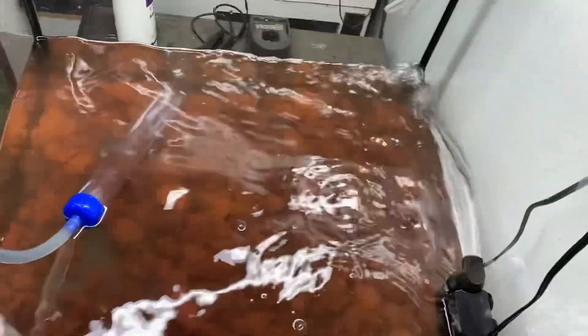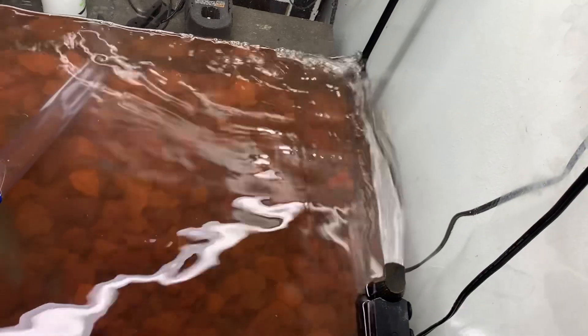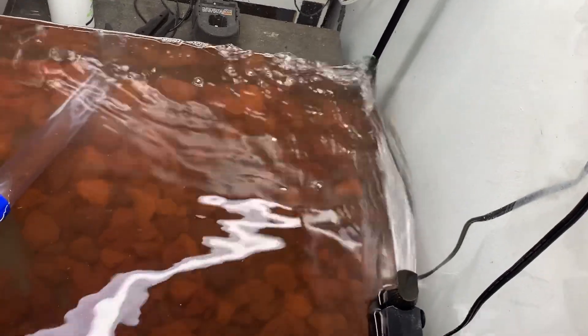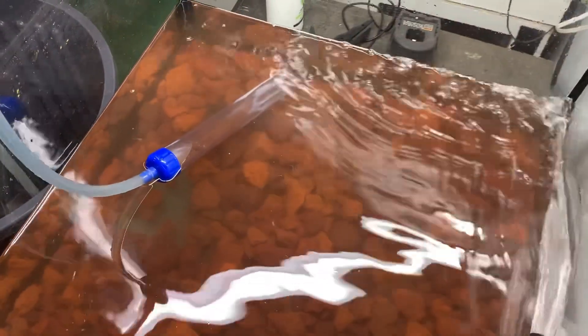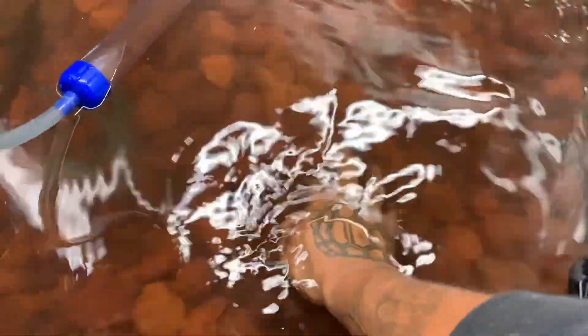I do this maybe once a month, but since Bowser is getting bigger his poops are becoming bigger, so I'm having to do it more than once a month now. This is the second time we've done this month. It gets nasty in here because he eats all types of prey, so his poops are massive. It sinks into this lava rock and makes a big old mess every time he moves around.